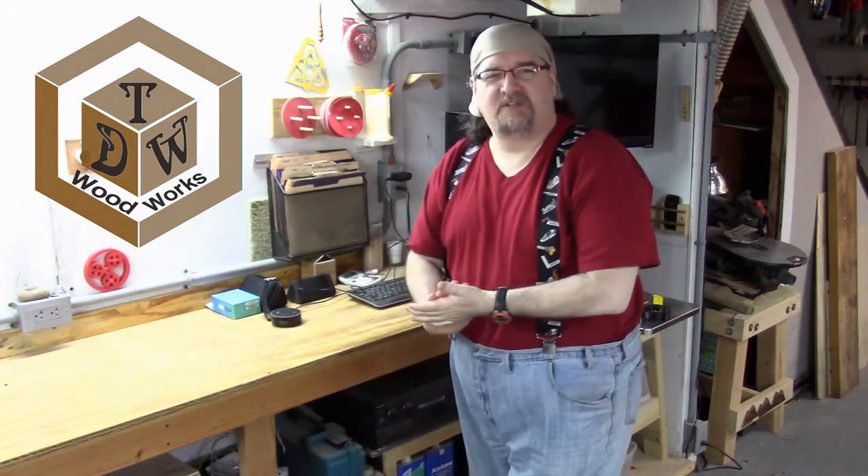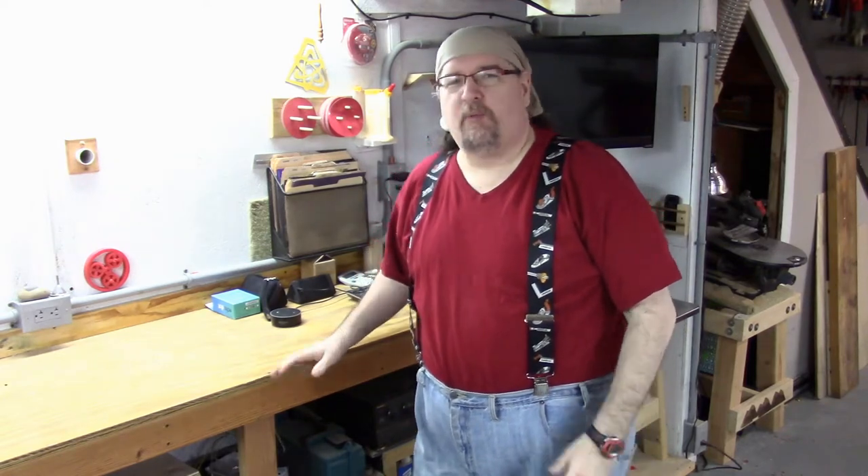Hey everybody, it's Chris Dometrick here from TDW. I'm in the shop today after cleaning all week and rethinking the way I listen to my music while I'm working.